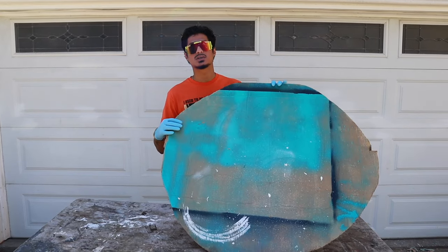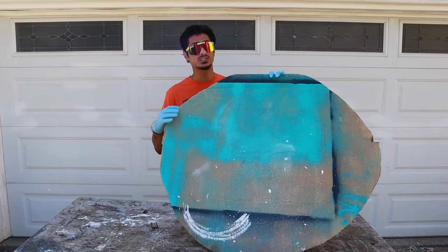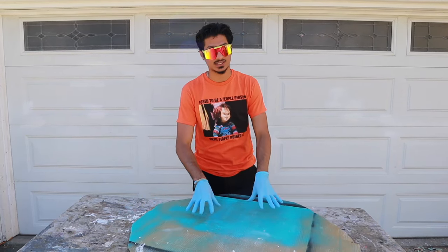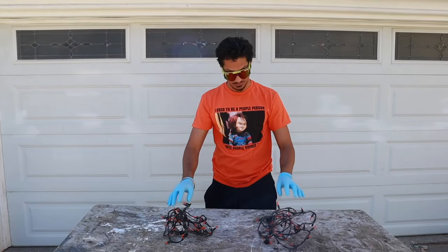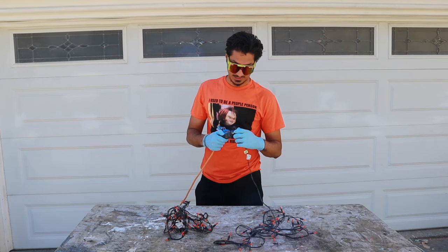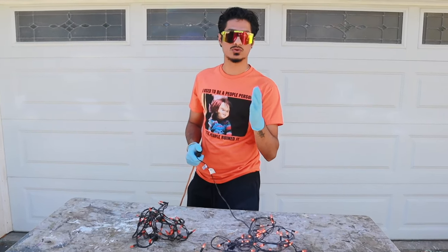After applying it, put it in the sun and let it dry for about 15 minutes, then do the same thing to the other side. You're going to want to clear coat this a couple more times just to really ensure that it's waterproof. Once done and it's all set and dry, apply the lights. Make sure they work before applying because if they don't work you'll have to do it all over again.